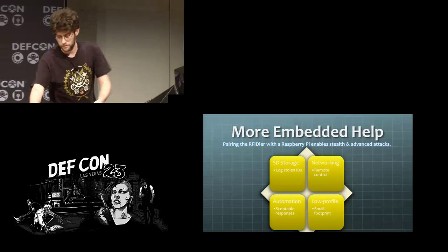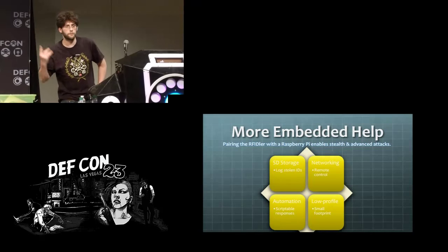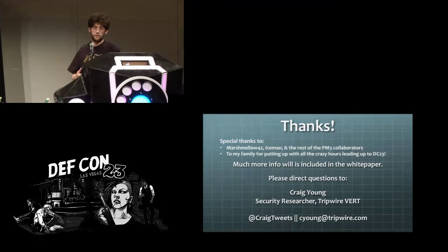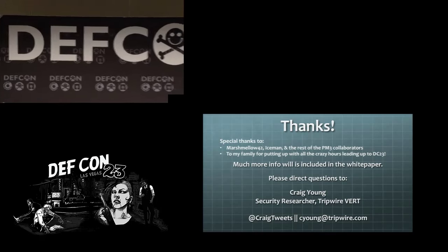That's pretty much what I've got for you. If anybody wants to see any of this up close, come up here or meet me outside afterwards. I want to say thanks to the Proxmark development team — Marshmallow and Iceman — very great and patient in helping with this. Also thanks to my family for putting up with all the crazy hours leading up to DEF CON. Thank you. There are a few minutes for questions if anybody has questions now.